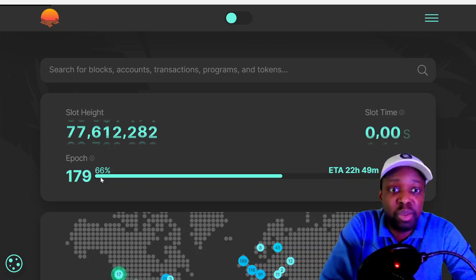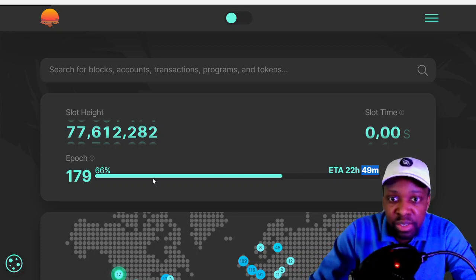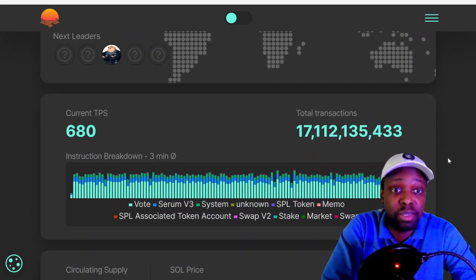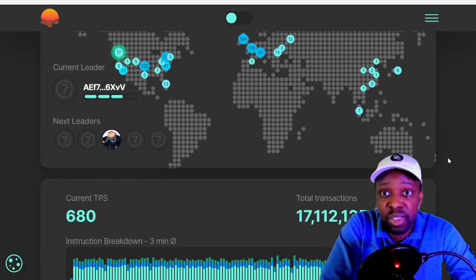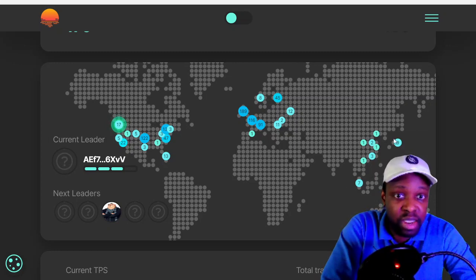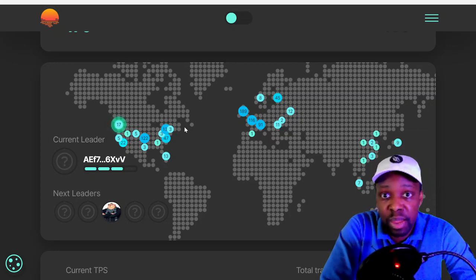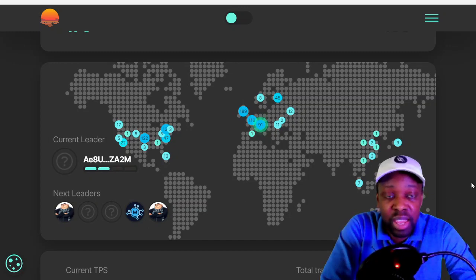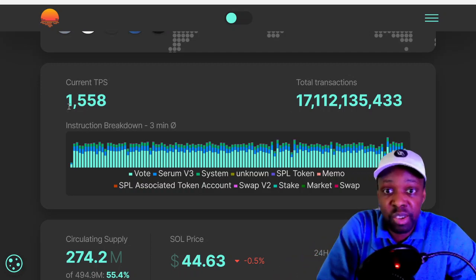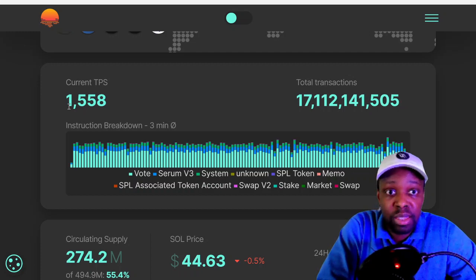On SolBeach, each epoch has about 22 hours left and is 66% done, so an epoch might be every two to three days — which aligns with the unstaking cooldown. The current transactions per second is shown live: it was 600 and is now 1,558 TPS. Validators are distributed across the US, Europe, and China, but not in Africa or South America.